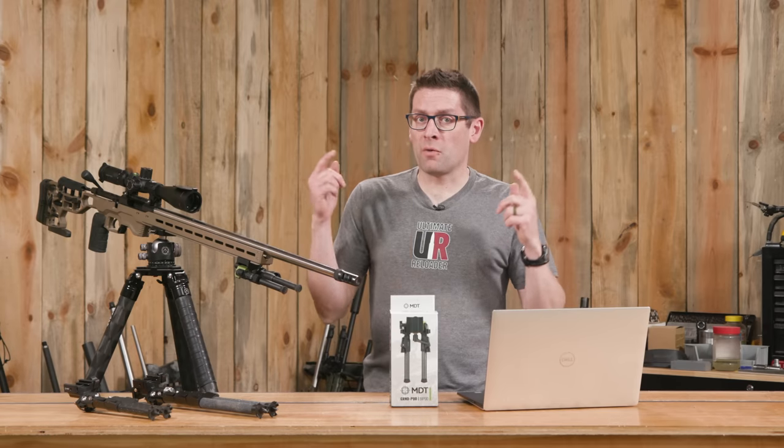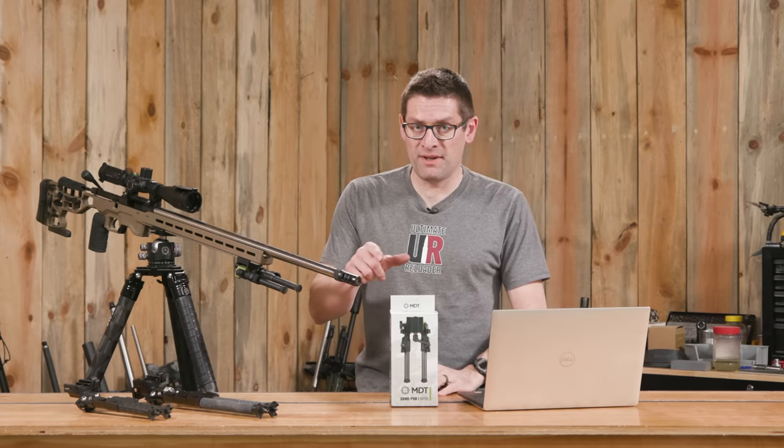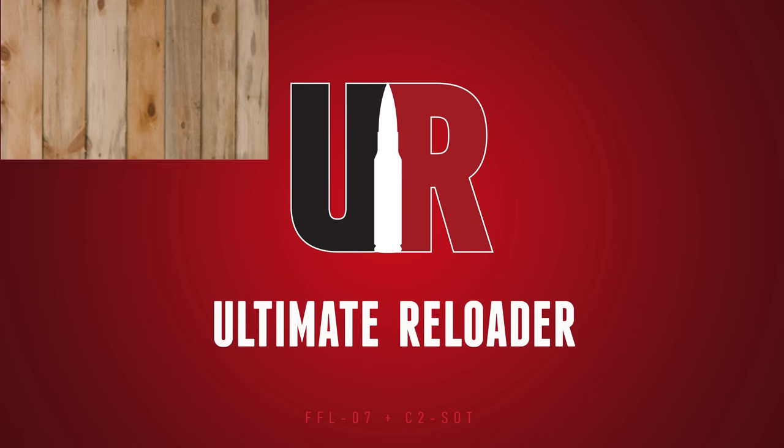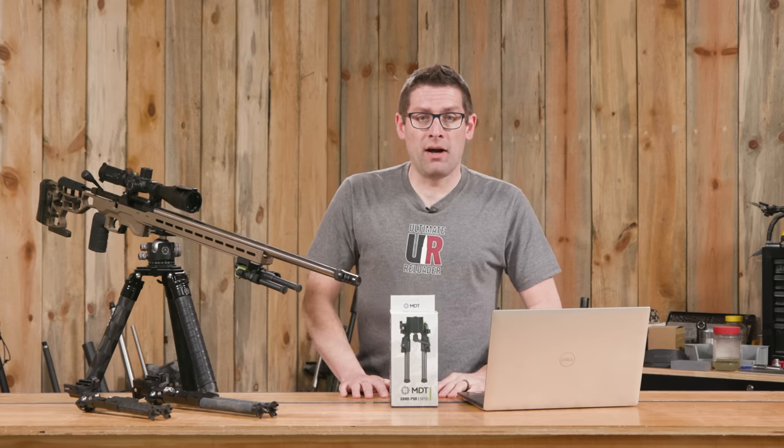In this video, we're going to check out the Ground Pod bipod from MDT. Gavin Gu here from ultimatereloader.com.